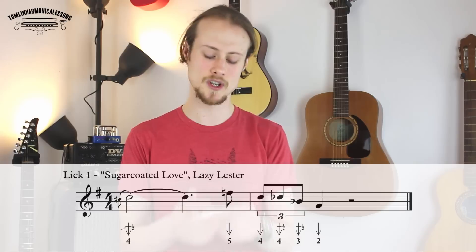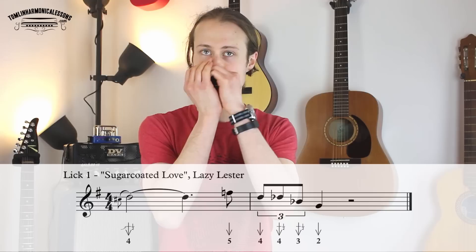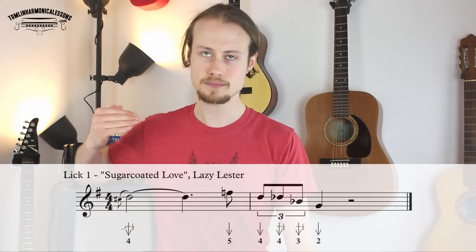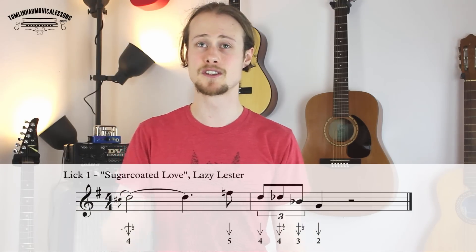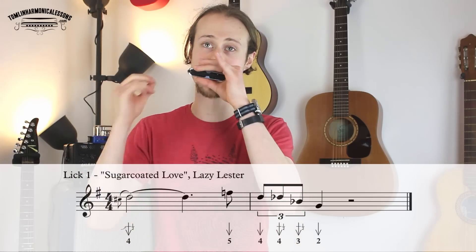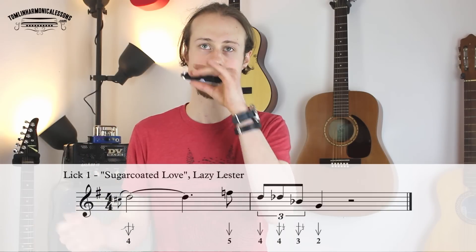Lick one — Sugar Coated Love by Lazy Lester — sounds like this. So we're starting with a four draw bend on beat one, releasing it and holding it until beat four. Then you're going to play a five draw just after beat four on the offbeat, and then a nice little triplet: four draw, four draw half step bend, three draw half step bend, and then end on a two draw on the next beat.